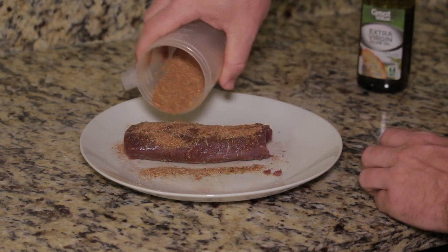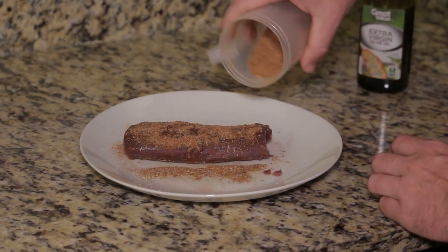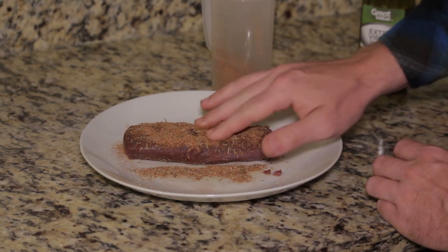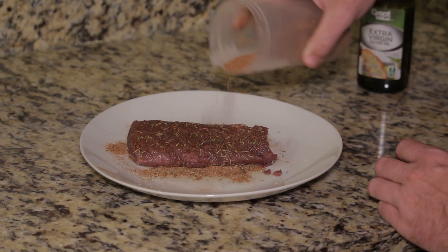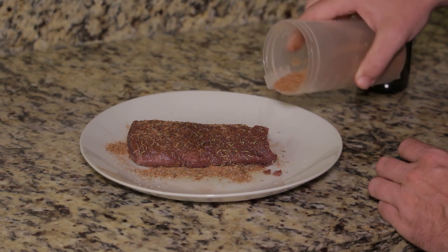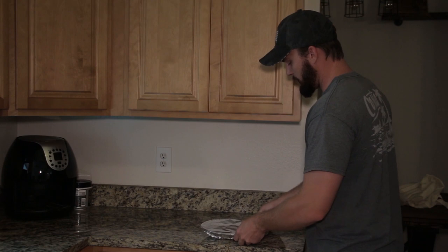Let this sit covered in the refrigerator for at least 12 hours. I'm going to cook this tomorrow afternoon, so it'll be a little more than 12 hours, but definitely at least a few hours if you can let it sit there covered up in the refrigerator.